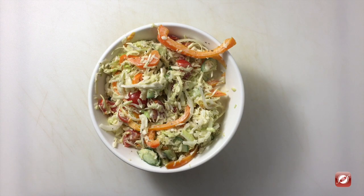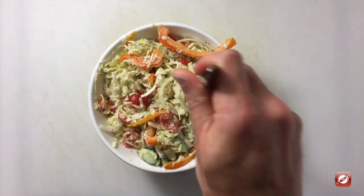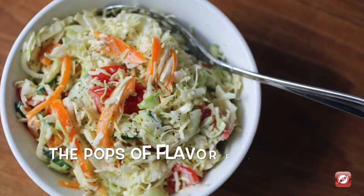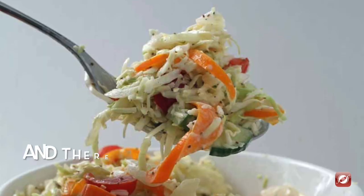Our coleslaw has been in the fridge for a few hours and you can see it's gotten nice and creamy and saucy. Let's give it a taste. Nice and crunchy, nice and creamy, and all the vegetables taste so fresh. Delicious.